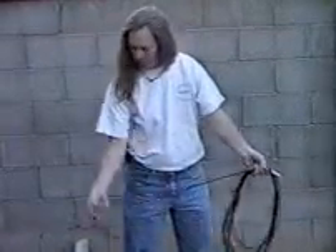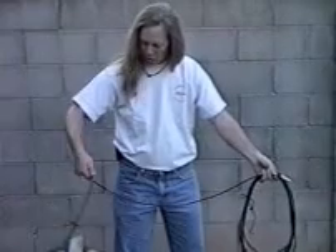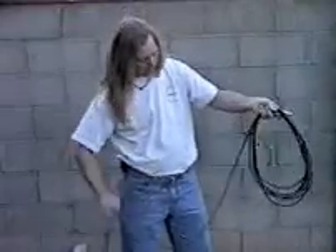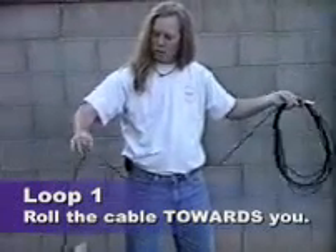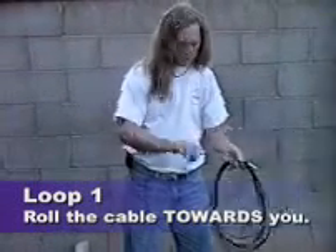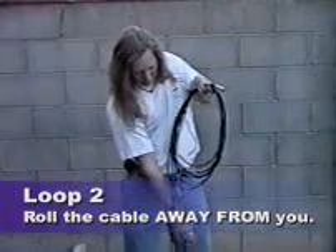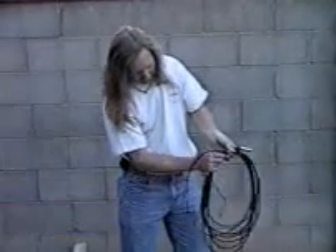One regular over cable: turn your hand around, cross it, then bring the thumbs together. Again, the regular way — roll the cable towards you between the thumb and forefinger and lay it off. Then roll the cable away from you between the thumb and forefinger and bring it under.